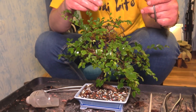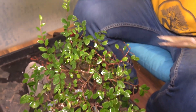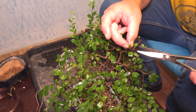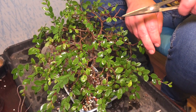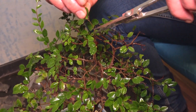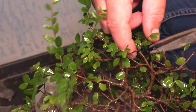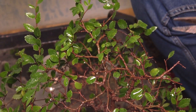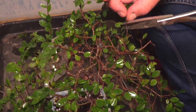I will start on the top of the tree because the branches are really too long. So I will start with really hard pruning. The tree will grow, that's no doubt. Chinese elms grow like crazy, especially in the summer. It will be even bigger in no time.